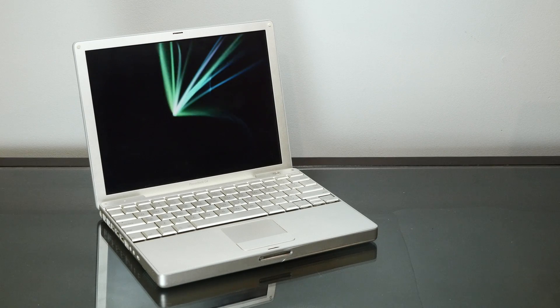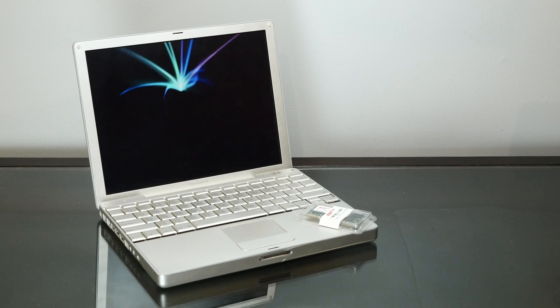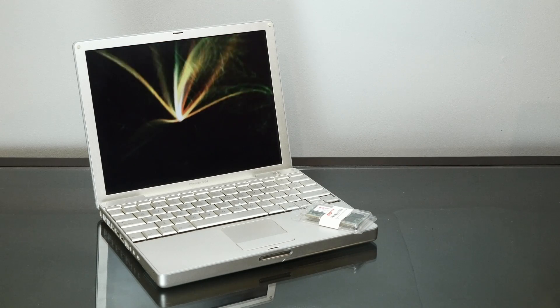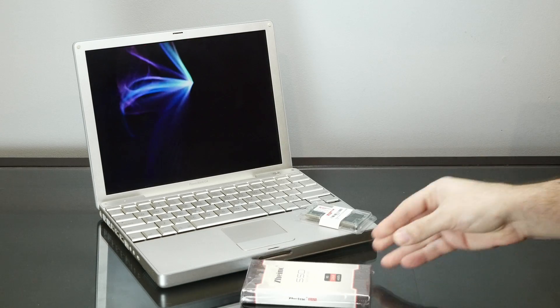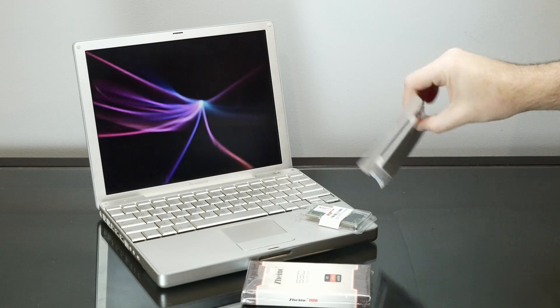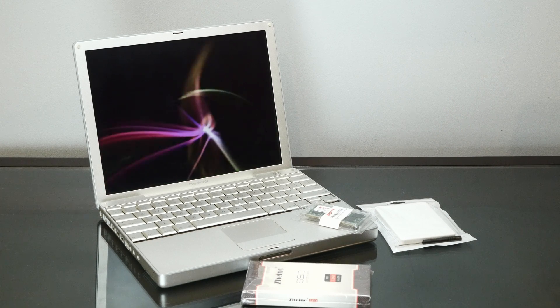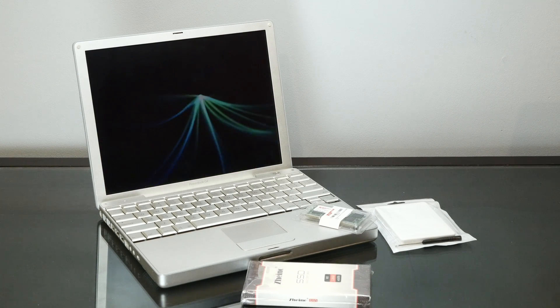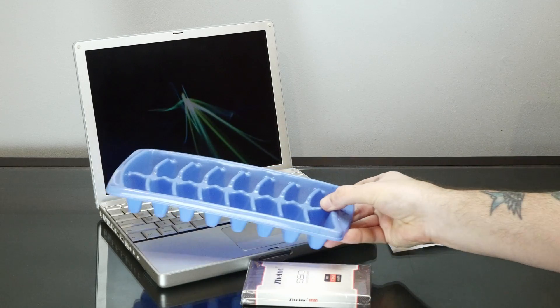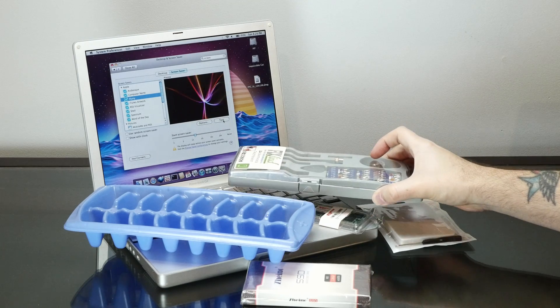Today we're going to tear down this 12-inch aluminum PowerBook G4, max out the memory at 1GB, and install an mSATA SSD using this handy-dandy adapter that we've used in the past. And if you thought the clamshell iBook was a pain to tear down, wait until you see the weird stuff you need to do to get this little piece of art apart. So get ready for Screwpocalypse Part 2, this time with Keycap-pocalypse.